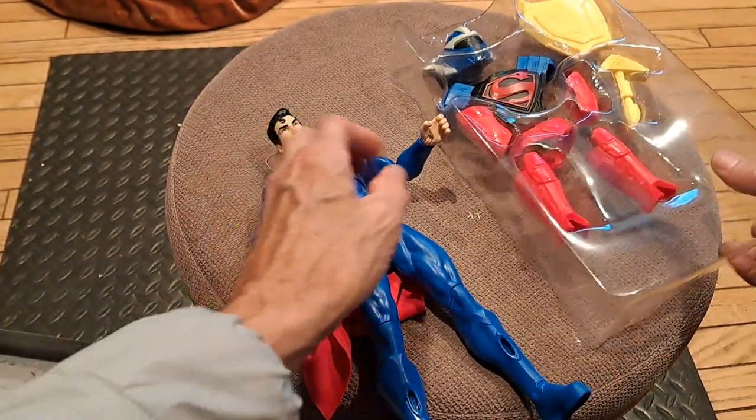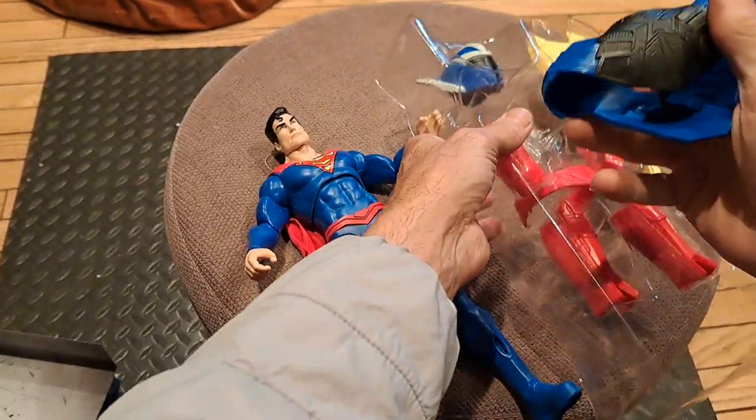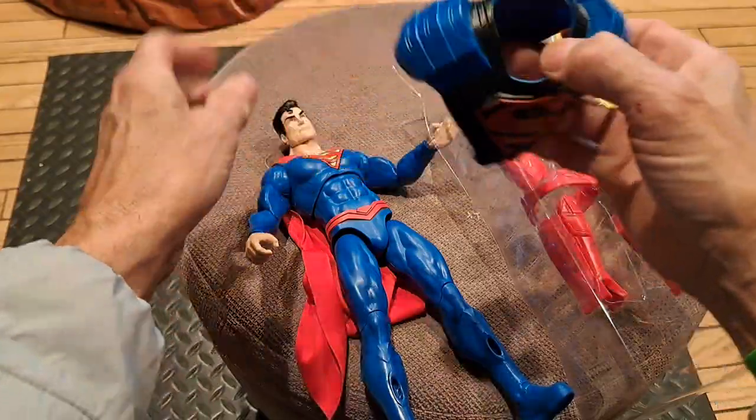Let's see how this armor looks on him. It's a nice, flexible armor.